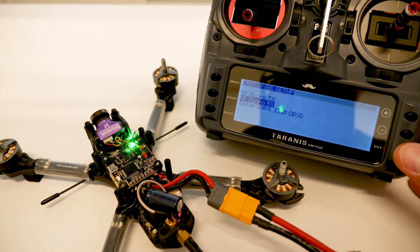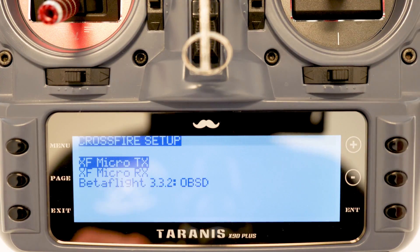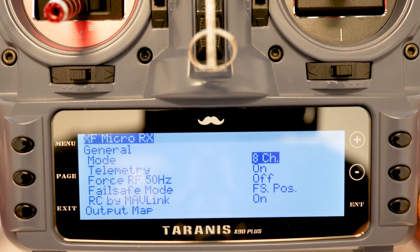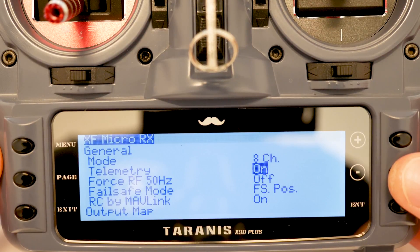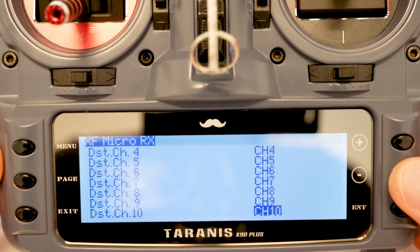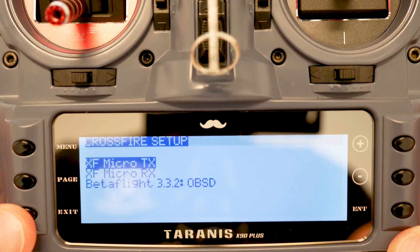Now you can hit Exit out of here, go to Micro RX. Because you copied a model that was already set up, you shouldn't have to do anything here — but we can go down to make sure. We have a channel, telemetry is on, and we have Crossfire TX on channel 1 and RX on channel 2. If we come down to channel 12 we have link quality, which will be your RSSI. That's it — go ahead and hit Exit out of here.